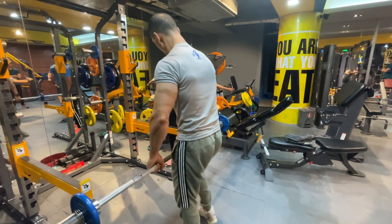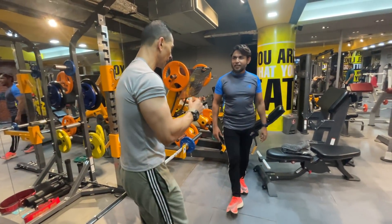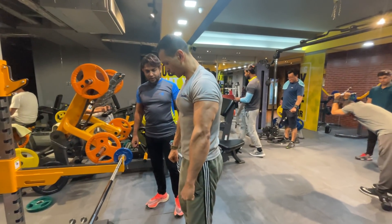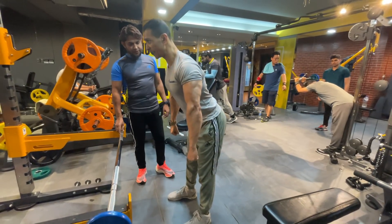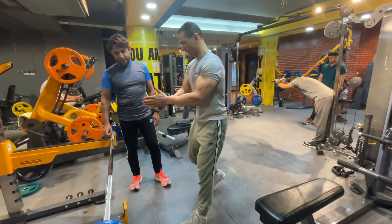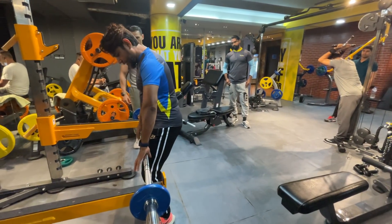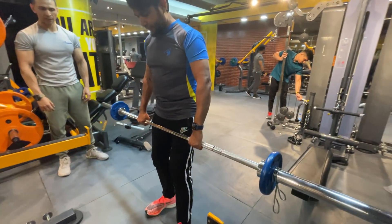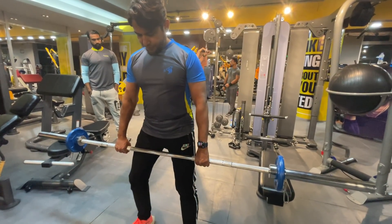Next exercise. Now the key point is the whole position — the foot is flat, the feet are flat. The grip is the same way. Back straight, glutes out.